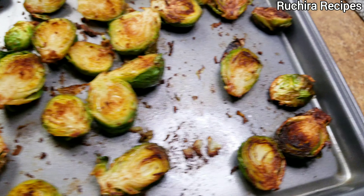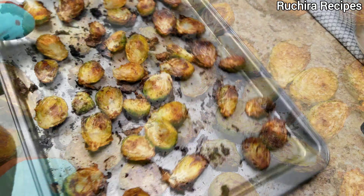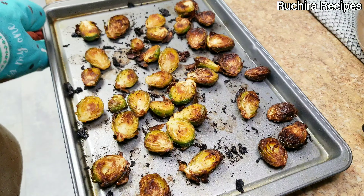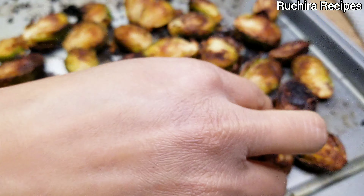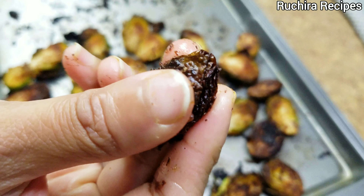Now again place it in the oven for 10 minutes. Our baked brussels sprouts are now ready. You can see that they are tender inside and crispy outside.